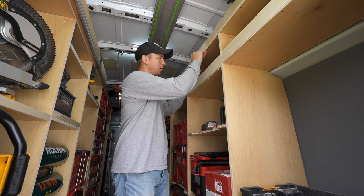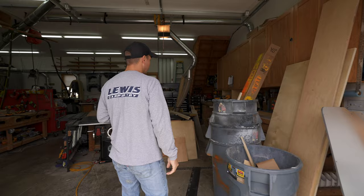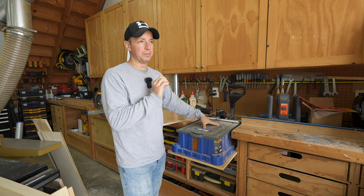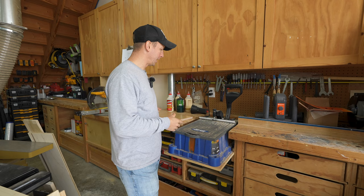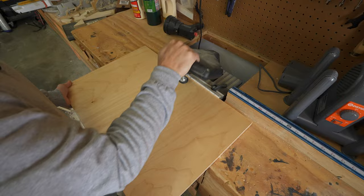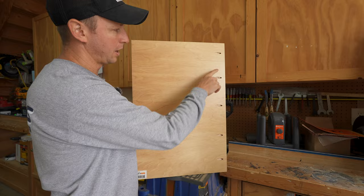Let's go real quick into the shop. An investment that is well worth making if you are outfitting vehicles or doing much carpentry is a Kreg Foreman. Outfitting a van or a work trailer, you're going to be making tons and tons of pocket hole joints. This makes it super fast. In a matter of seconds, you've got all of these pocket holes — it's just a really fast way to do this.